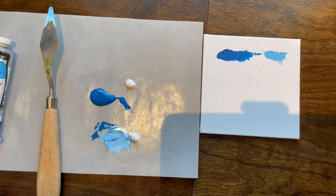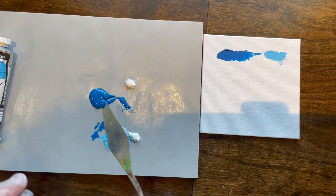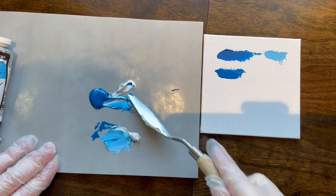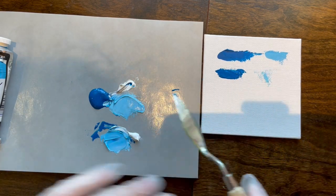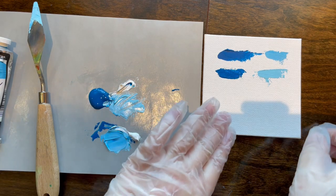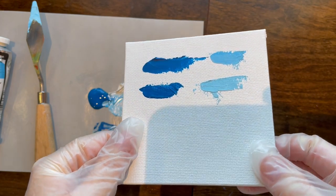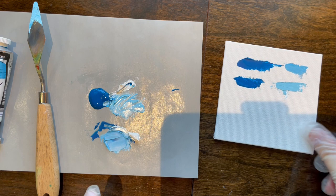All the other blues just couldn't come close — that's why they still make the manganese blue. Old Holland still has a manganese blue deep. Let's see how close this modern version is. It is very close, it's just that the quality of the modern is so liquidy and it's not supposed to do that. As you can see, it is extremely close.